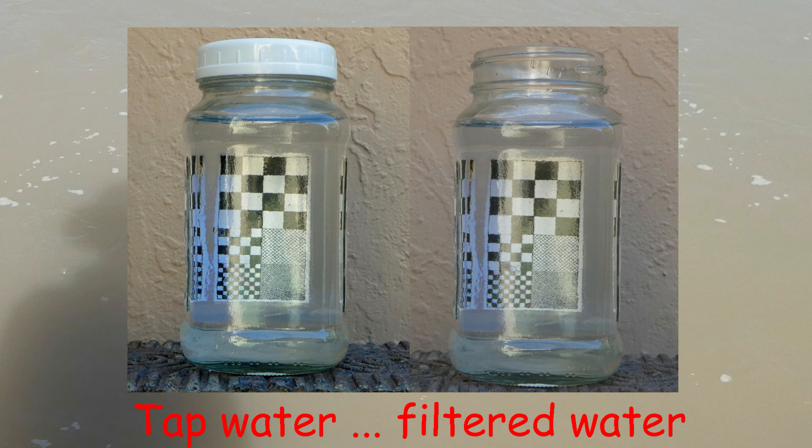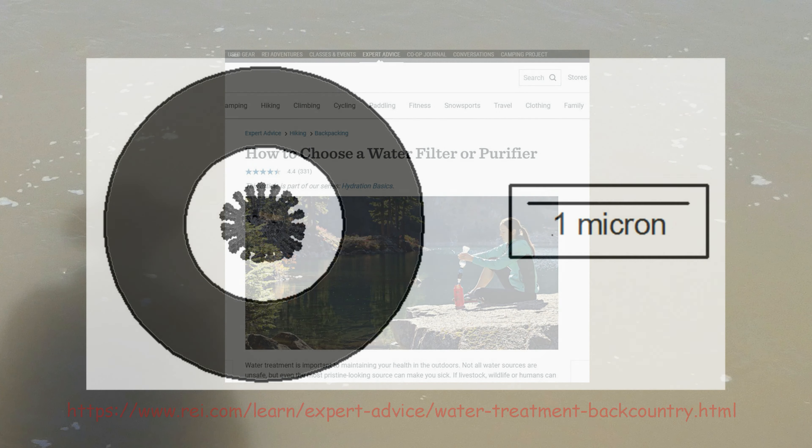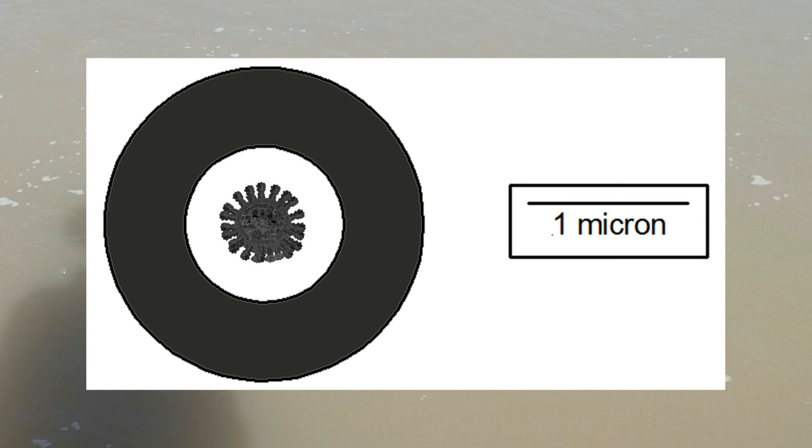Here's what the water looks like when it's done. It's about as clear as tap water, so if you're hiking and come across muddy water, you don't have to pass it up until you find a better source. I do need to add a disclaimer: filtration isn't the same as purification. REI has a good web page on that, and I'll provide a link in the description box. Water filters such as the Mini and the B-Free filter out larger germs, such as Giardia, but they don't filter out viruses.